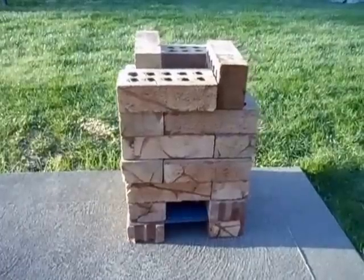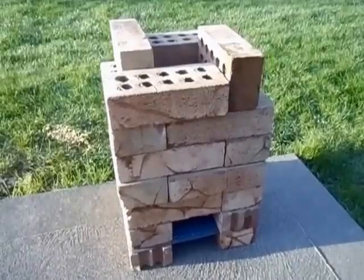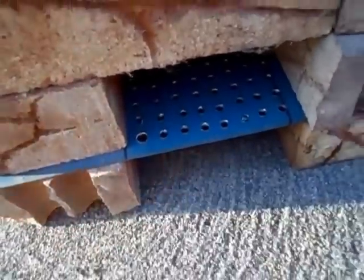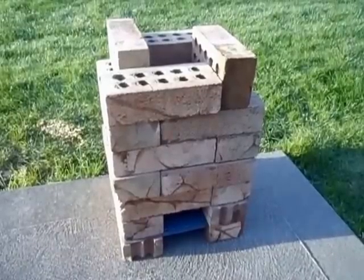Maybe next time we'll fire up this little rocket stove that I built — this is something I saw online a while ago and I've always wanted to try it. You put your fuel in here. As the heat rises through here it sucks in air underneath here. And depending on what you burn — wood, coal, or coke — it can get quite hot.